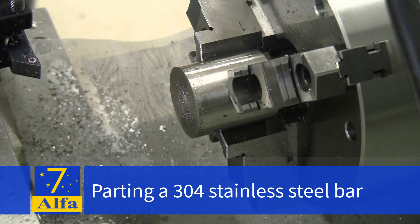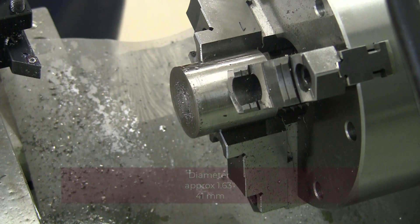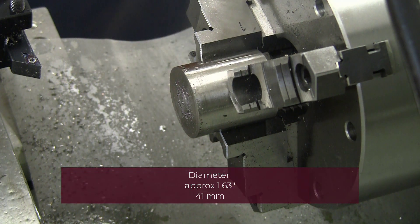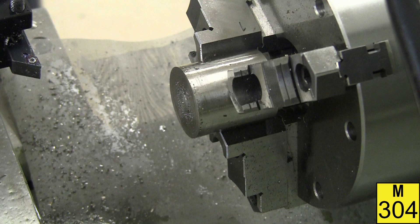Machining 304 stainless. First we will start with clearing out the face and this will be at 500 RPM.